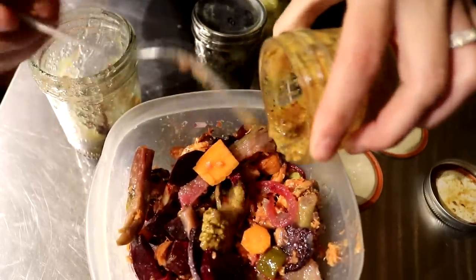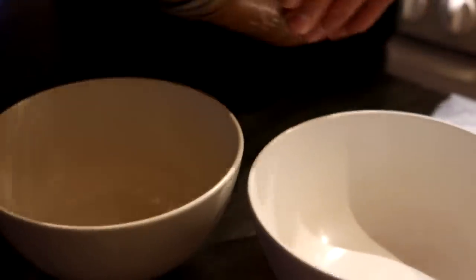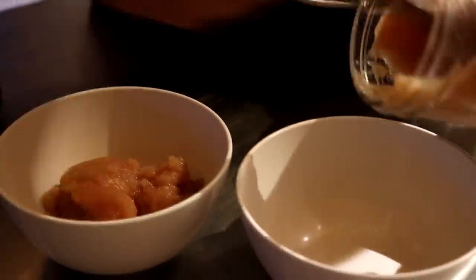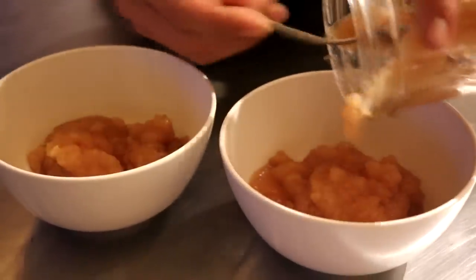I almost forgot — we're going to put some mustard on. For lunch today we're going to have some applesauce with some of our jelly on it — we're going to do fireweed jelly and we're also going to do blueberry and crowberry jelly.